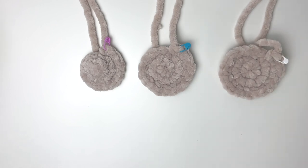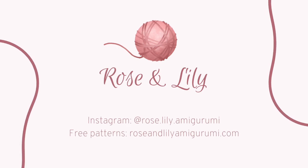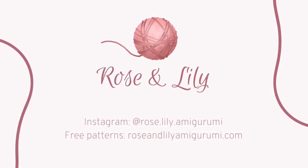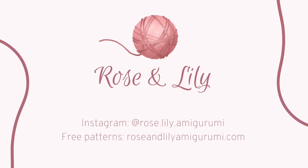Using these different methods you should be able to resolve any cone issue you have. Thanks so much for watching this video. If you enjoyed it please like, subscribe, and hit that notification bell. Please check out my website roseandlilyamigurumi.com for all my free patterns.